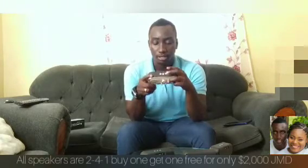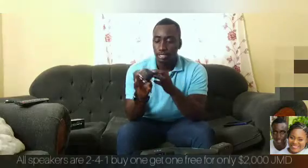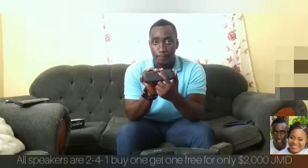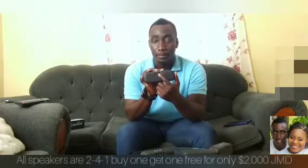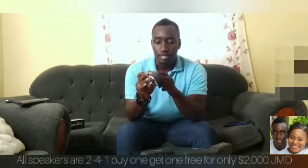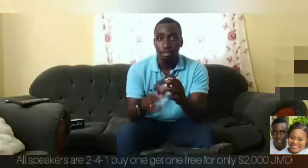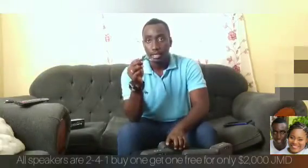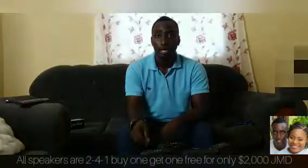It also has a back track button. On the back of the device, it has a slot so you can plug in a USB flash drive to play directly from it. It can also be used as a power bank. The Bluetooth speaker is rechargeable and has a TF card / SD card reader at the back. It also comes with a USB charging cable.